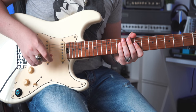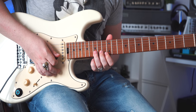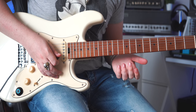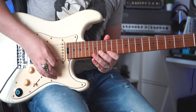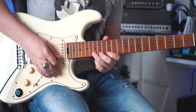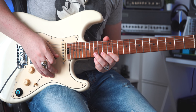Almost everyone I've seen playing this solo plays this last part repeating the D notes instead of the D sharp. But it is actually wrong — the right note is the D sharp. The first notes are all hammer-on and pull-off, then you pick.